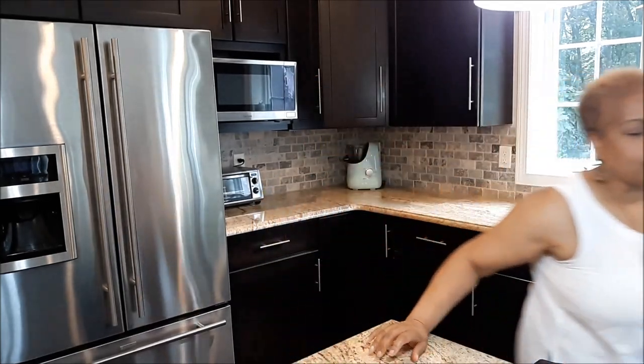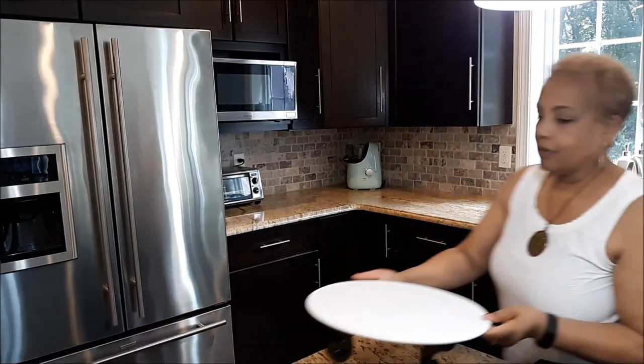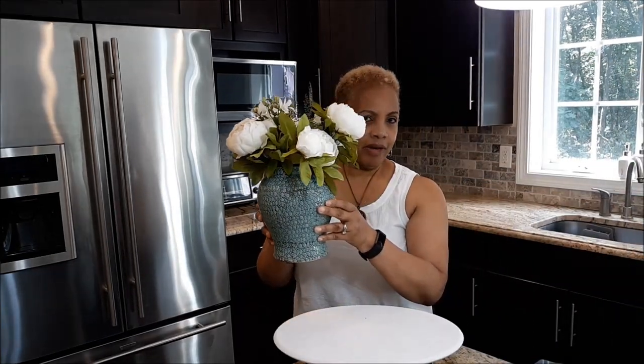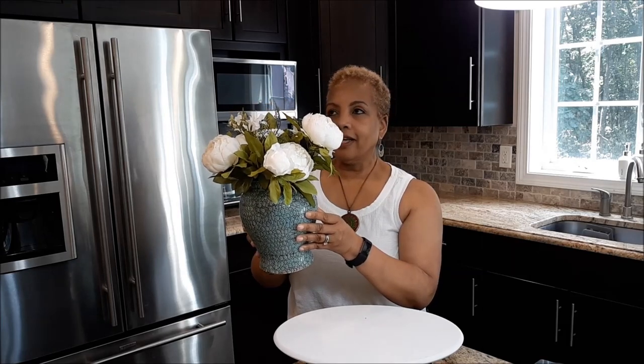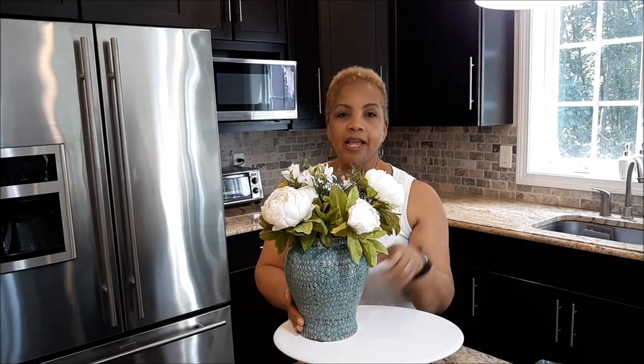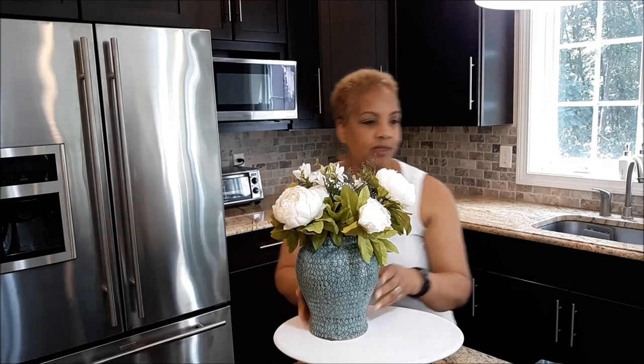So today I am decorating with a mint color — not quite aqua — and I'm starting off with a floral decoration that I'm going to put right here using some thrifted decor. I'm going to start with this vase. Some of you might remember I thrifted this vase last year at a church craft fair or something like that — two bucks.